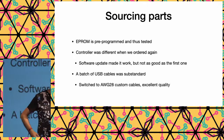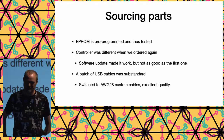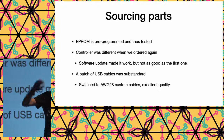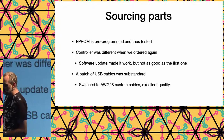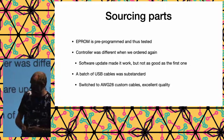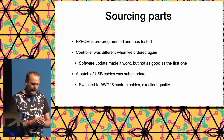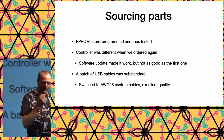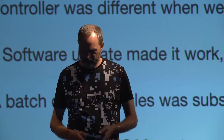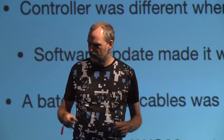The controller caused issues when we ordered the second batch — the electronics inside were different. One variant was triggered on an up-flank, the other on a down-flank, so we had to rewrite the software and couldn't make it as smooth. My apologies to anyone who bought from that batch. We also had problems with substandard USB cables with large voltage drops causing unreliable operation. For the next batch we switched to AWG 28 — thicker cables — and those problems were gone.